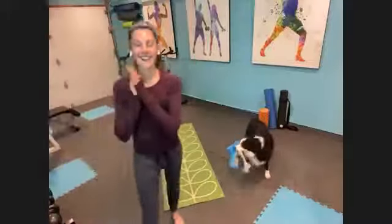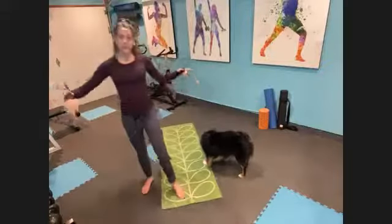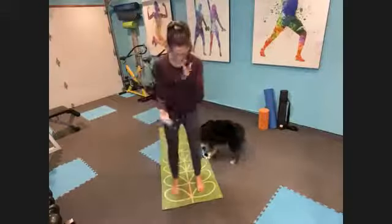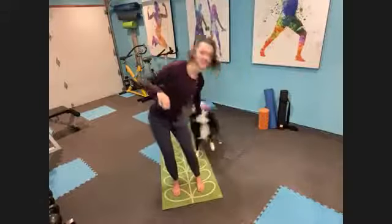All right, so you guys know the deal. I'm Katie. This is Pio. I'm going barefoot today. If you'd like to have shoes on, go right ahead. If you have socks on, just be very careful because it can be very slippery.